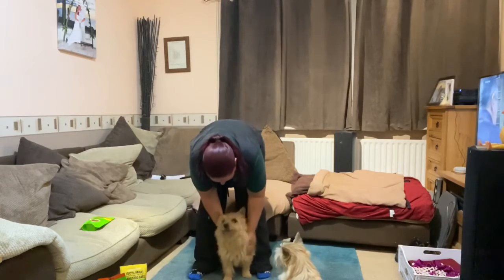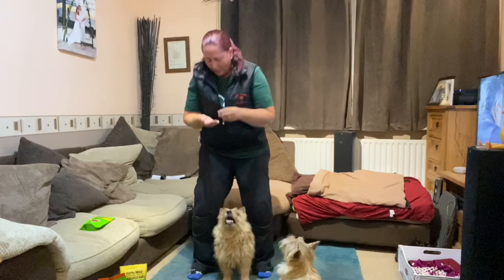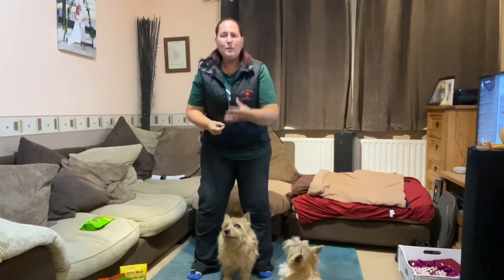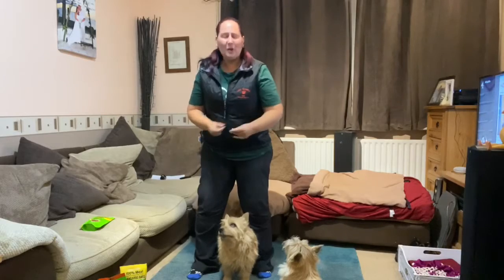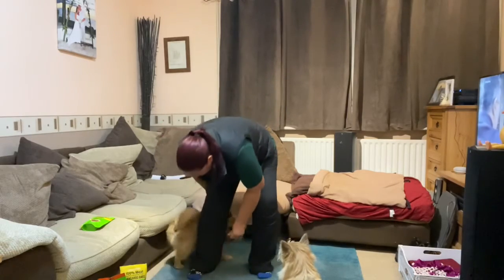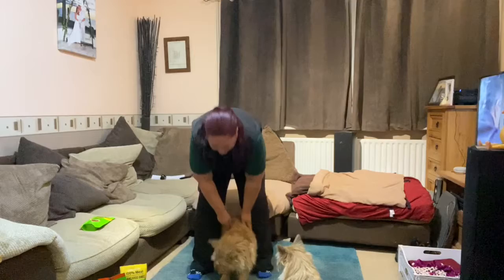So bring them round, swap the treats again — good boy! Remember, as well as treating, it's also great to give your dogs verbal praise, tell them they're brilliant, smile, lots of hands-on fussing if they like to be handled, and make it a really nice reward at the end.